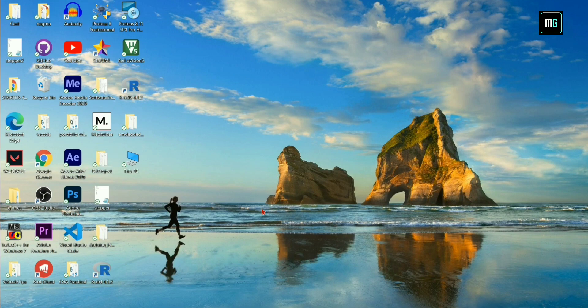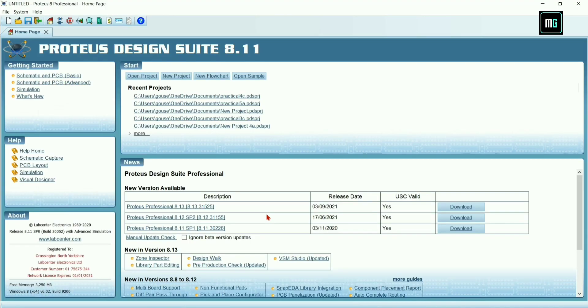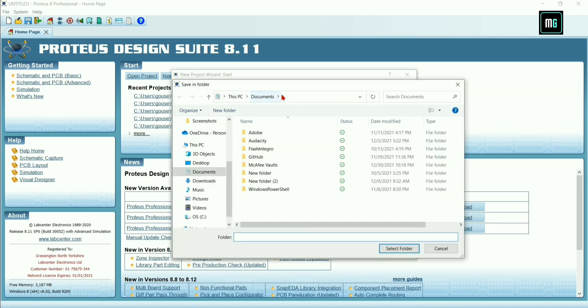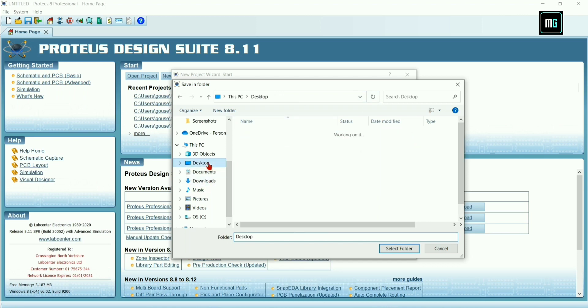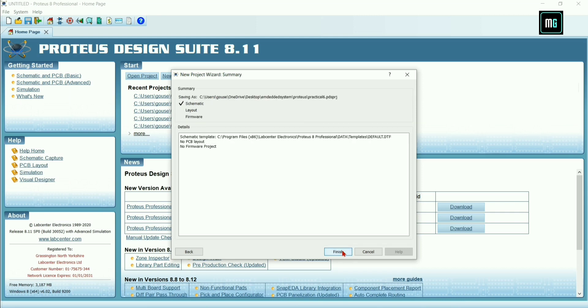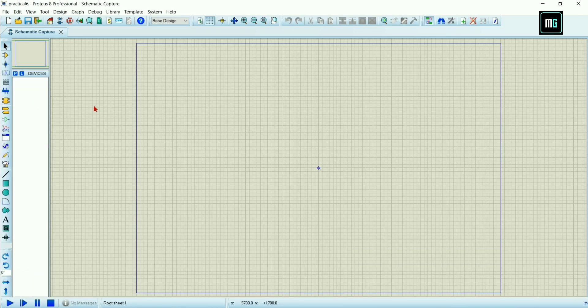After that we have to open Proteus. Click on New Project and give the project name as practical six. Click Next — before that you can also select where you want to save this project. I'm selecting the path so that this project will save in that particular folder.